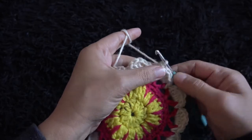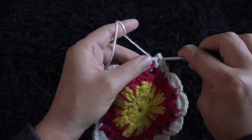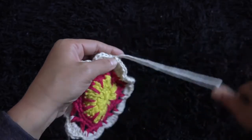To complete row six, I'll chain one, then right here through the single crochet chain I'll make a slip stitch. I'll chain one, then I'll cut this yarn.